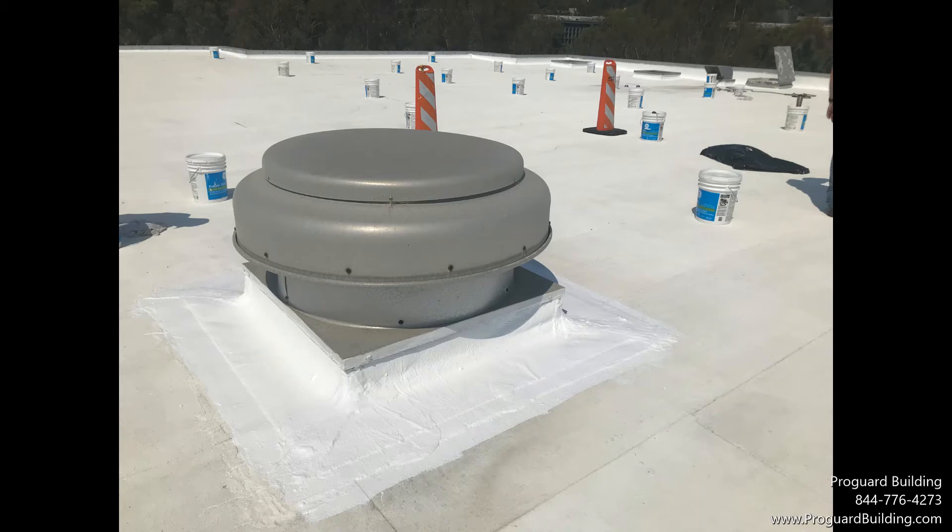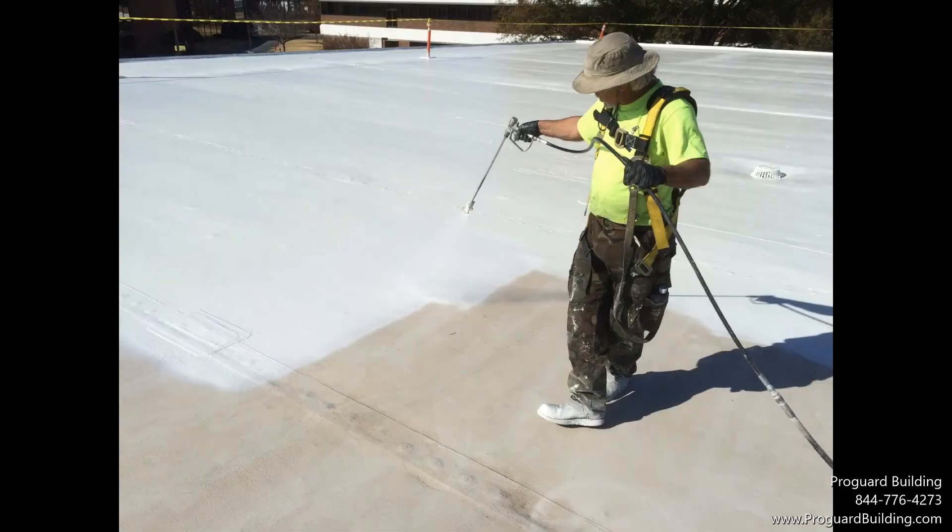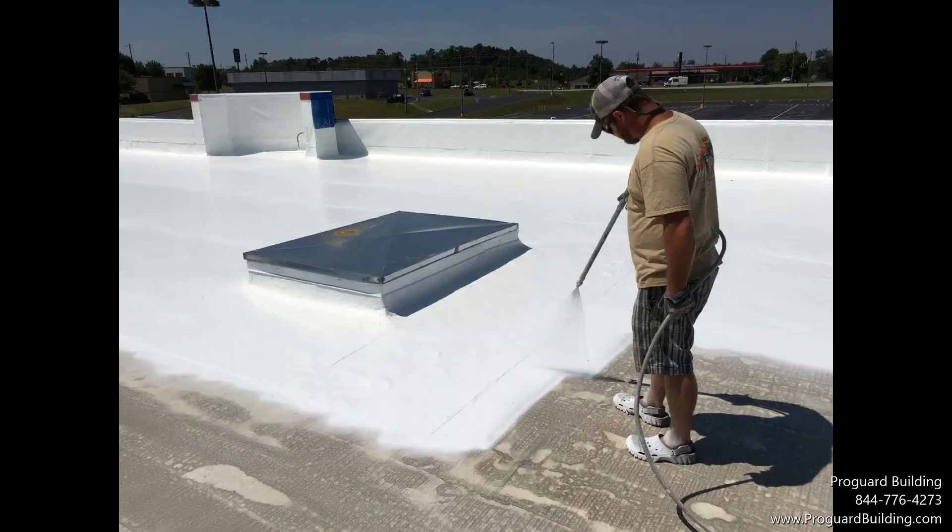Apply GE Liquid Flash to all joints, gaps, and penetrations. GE Endurus can be applied by spraying, rolling, or brushing.